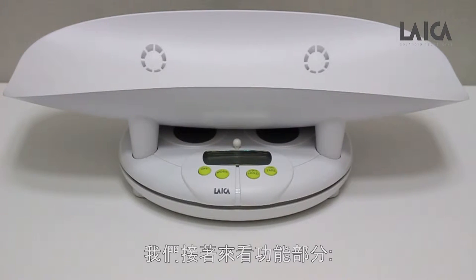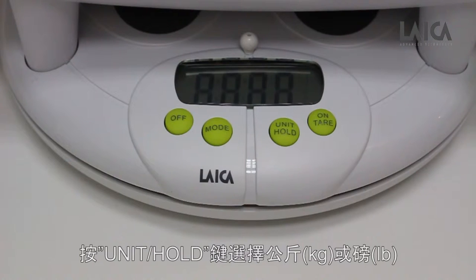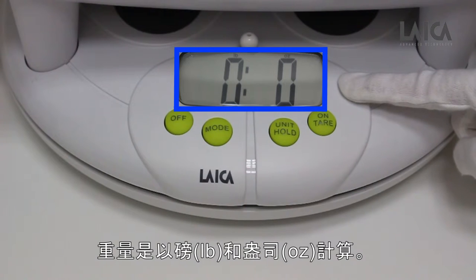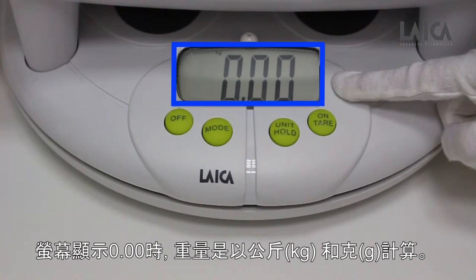Let's take a look at the functions. Turn the scale on with the on/tare key. Press the unit/hold key to select kilograms or pounds. If the display shows 0,00, the weight is measured in pounds and ounces. If the display shows 0.00, the weight is measured in kilograms and grams.